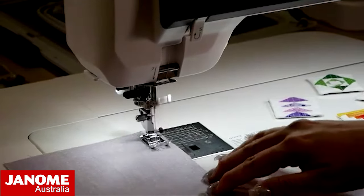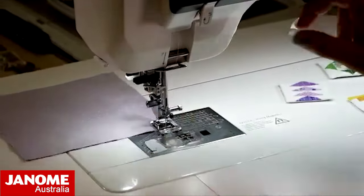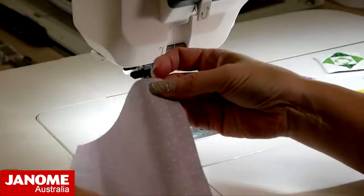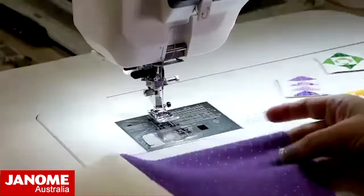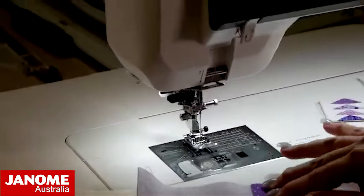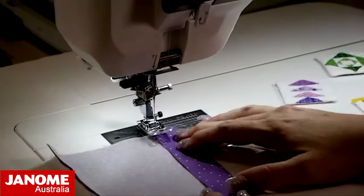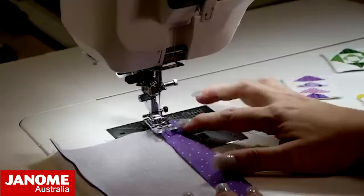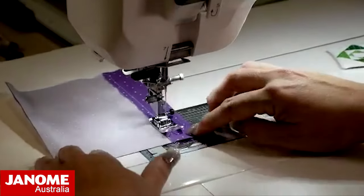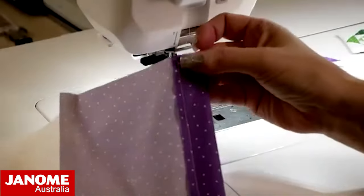This will then sew my one and a half centimeter or five-eighths of an inch seam. For all commercial patterns sold in Australia, unless noted, that is their seam allowance. If I wanted to sew a hem and I've got that pressed up, once you've pressed it with the iron I can line this up with a marking on the needle plate, and then when I sew I get a nice straight seam.